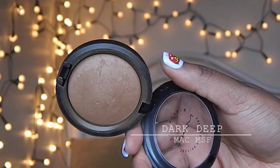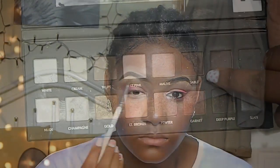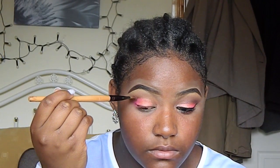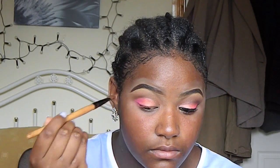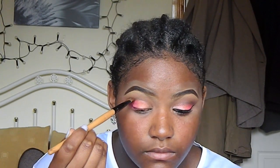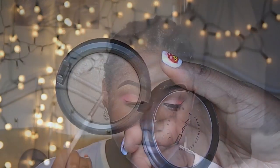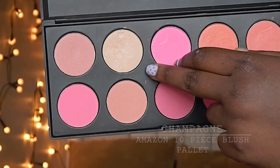Taking my MAC MSF in Dark Deep, I'm going to apply this as my transition color. Going back in with my MAC MSF again, I'm going to blend out that transition color that I placed in my crease. So I'm going to take this champagne color and I'm going to highlight my eyes.